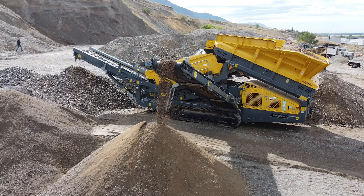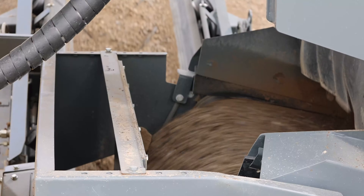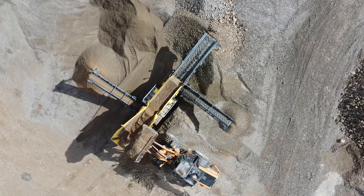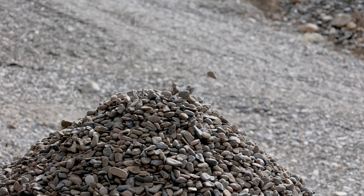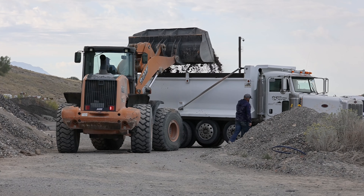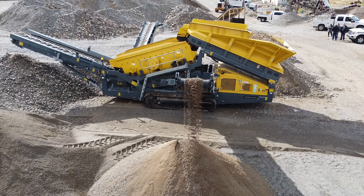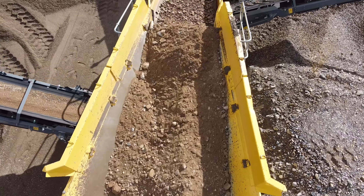My name's Clayton Grover. I own Grover Excavation. I got a mobile screen plant to enhance what we were already doing — to make us a little bit more mobile, to be able to move on site, make materials, and cut out some of the trucking expenses. The product's one thing, and there's some good equipment and some bad equipment out there, but if you've got no support behind it you're just done, because the downtime will eat you alive. You've got to have the support to make it work, and I knew Century Equipment could.